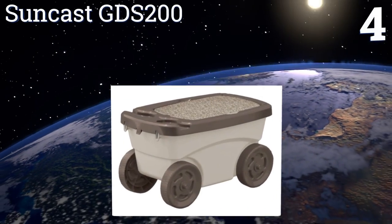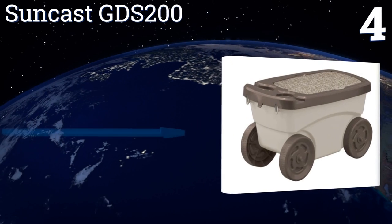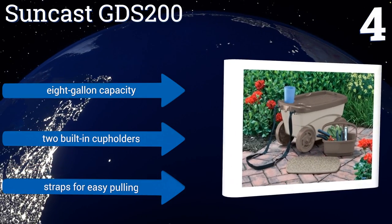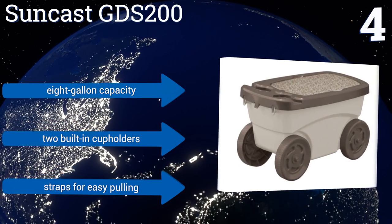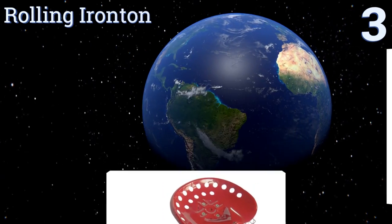At number four, the Suncast GDS200 not only helps you trundle yourself around the yard, it also offers more storage for tools and supplies than other models because of its extra-large bin. It has a foam cushion top that can be removed and used as a kneeling pad. It has an eight-gallon capacity and includes two built-in cup holders along with straps for easy pulling.